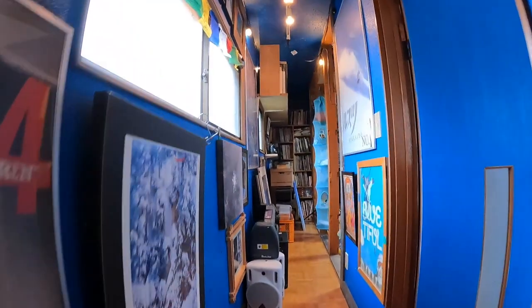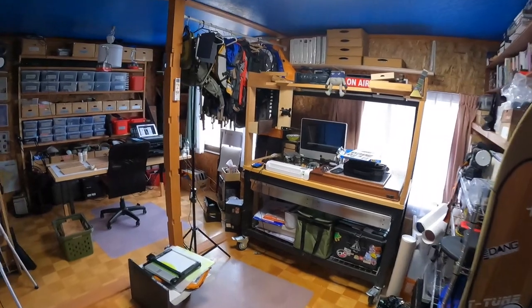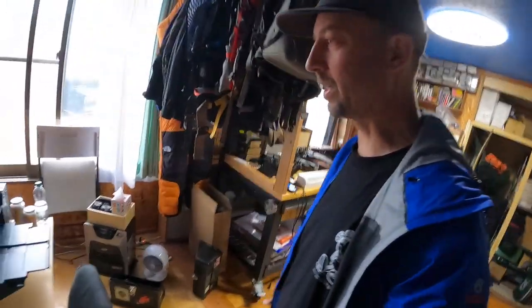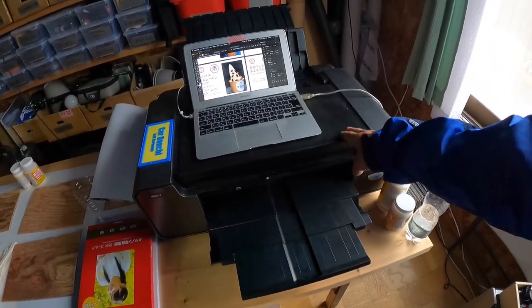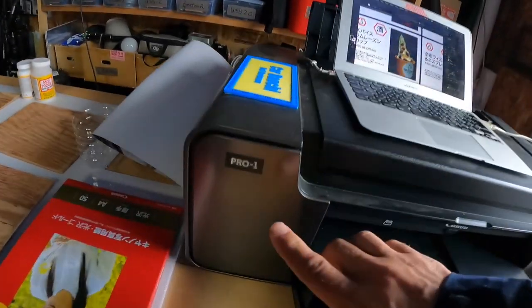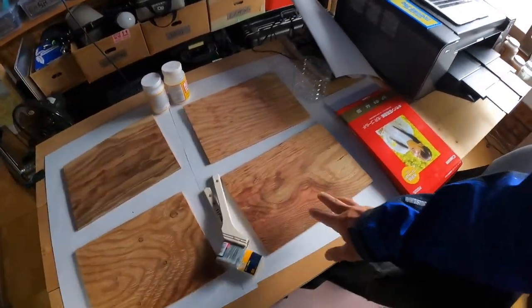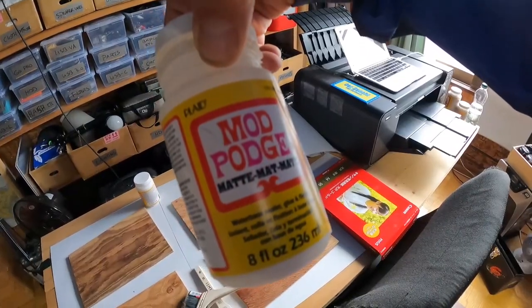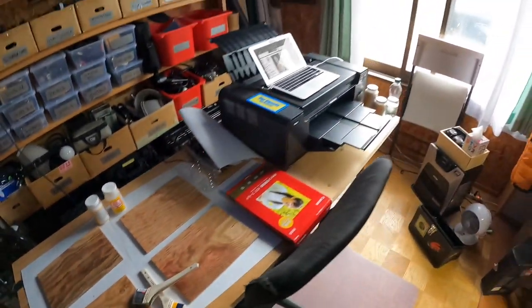Welcome to my office, the second floor. This place needs a lot of work too — the next project is gonna be to clean up my office space. My favorite printer, the Canon Pro 1 — that's a beast. Got good paper, these are the boards, paint brushes, and here is the Mod Podge matte glue that will glue the paper onto the boards. Okay, let's see how this goes.